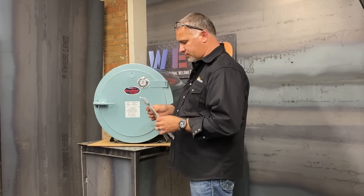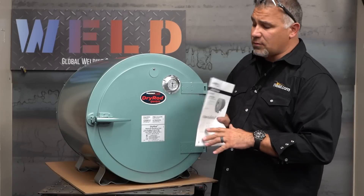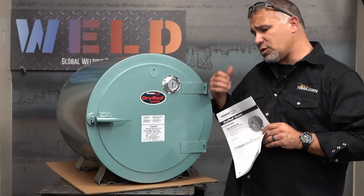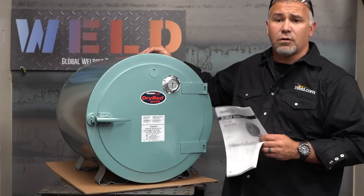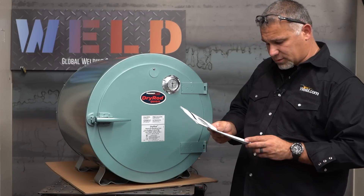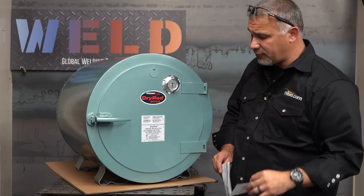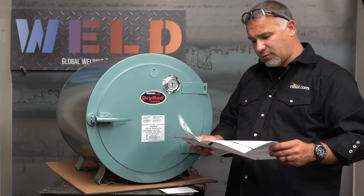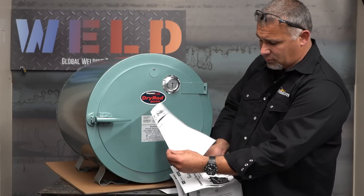You do have that owner's manual, which is going to give you a lot of information should you have any questions. One big thing is this is actually available in 120 or 240 volt power. We opted for the 120 volt — I didn't want to tie up any of the 240 wall plugs, so we're just going to use one of the standard 120 wall plugs. It does come with stackable legs. Your warranty card — make sure you go ahead and fill that out so if anything goes wrong, they know exactly who owns what. Your certificate of conformance means this has been tested and is ready to go.